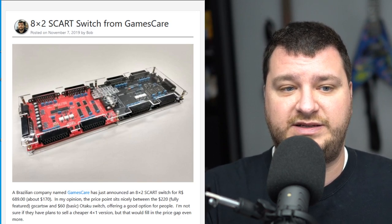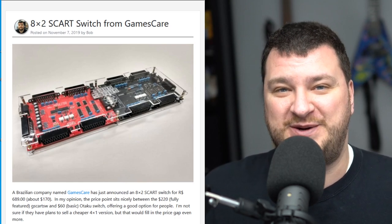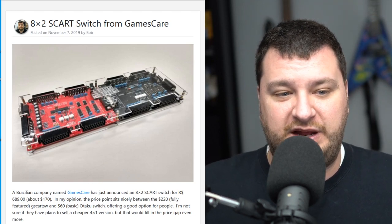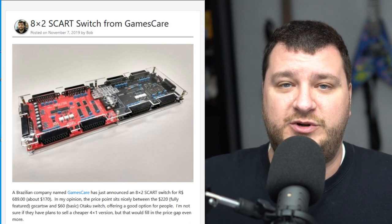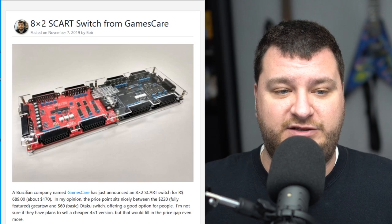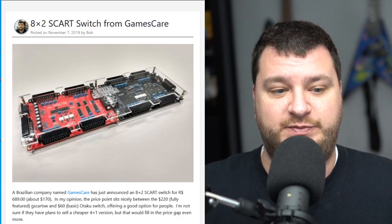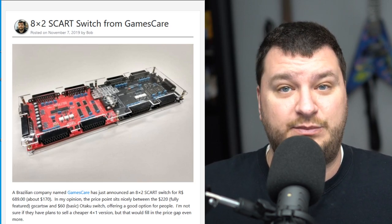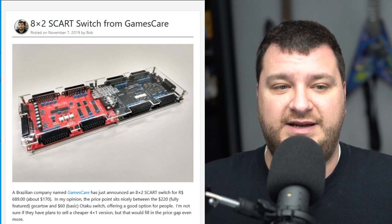Another very cool thing about this: anytime you try to get something not made in Brazil sent to Brazil, the import taxes are pretty crazy. Anybody interested can look up how much a PS4 costs over there — even a Nintendo Switch is more than double the price because of this. So the fact that this switch is made in Brazil means whoever lives there could just buy it for $170 plus local shipping, as opposed to paying for international shipping on top of whatever the import tax might be.